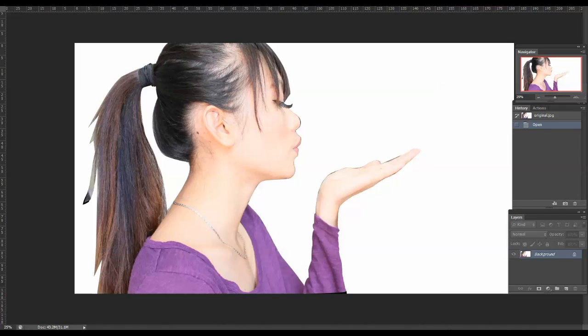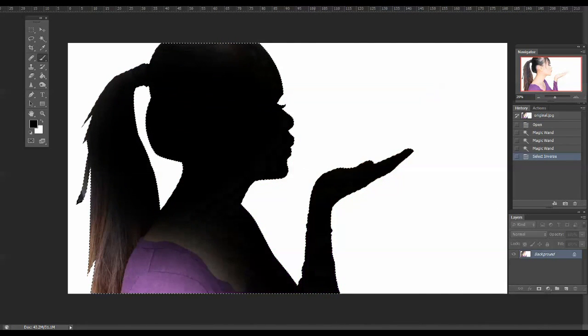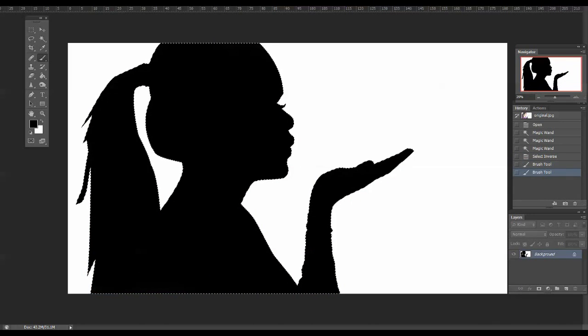You're going to start off by taking random pictures of yourself blowing kisses. Excuse me, I sound a little under the weather because I'm doing this voiceover while I'm sick. But you're going to bring it into Photoshop and turn it into a silhouette — I have linked a couple of really good tutorials down below for you.